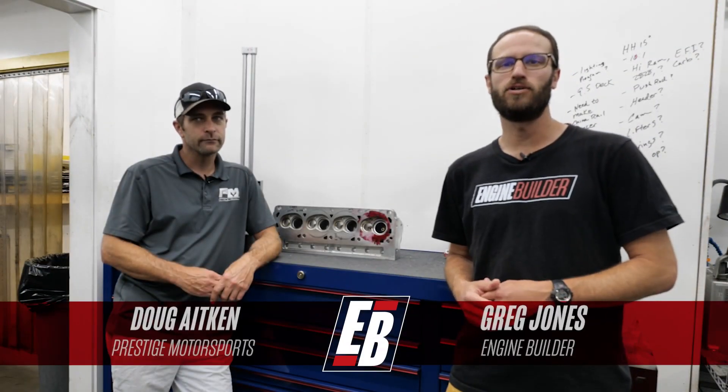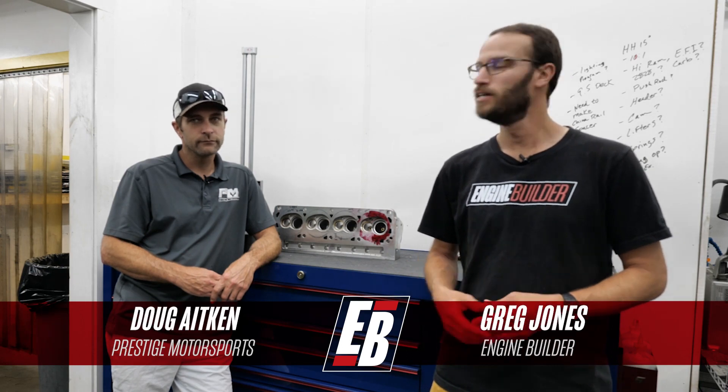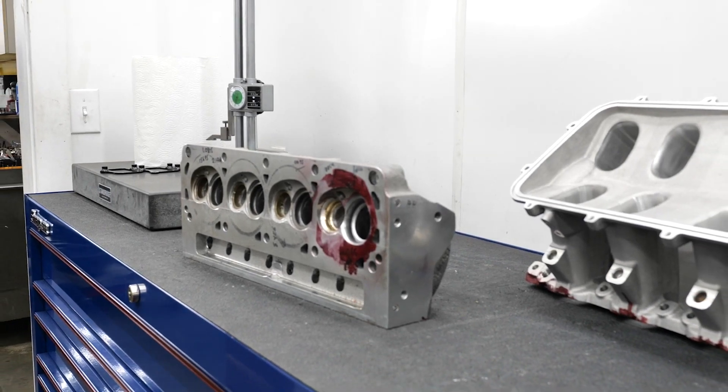Hey guys, it's Greg Jones for Engine Builder. We are here at Prestige Motorsports in Concord, North Carolina, joined by Doug Aiken. We're going to walk you guys through a little bit of their cylinder head development that they're doing on the Brodex Headhunter head — something they're developing for high horsepower competition engines. We're going to get Corey in here as well to showcase what goes into making a cylinder head more competitive from A to Z.